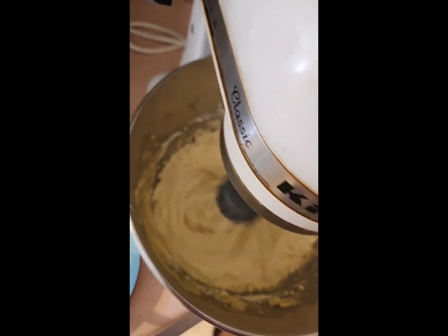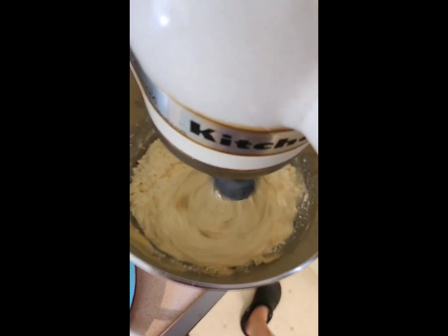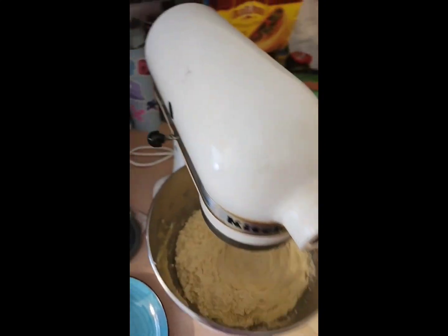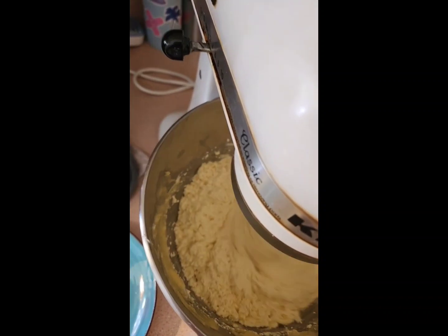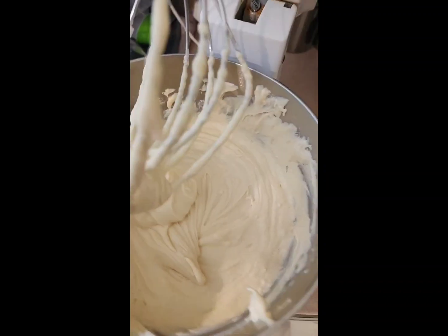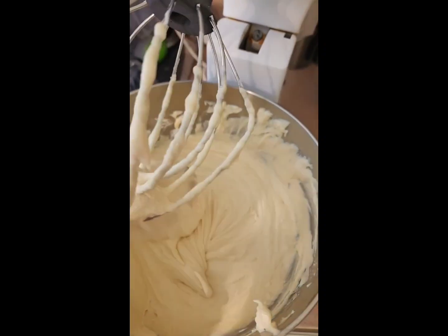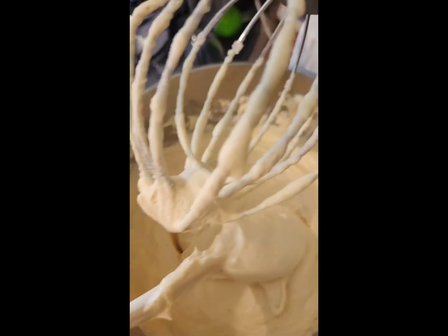We're going to alternate between the milk and the flour. To my flour I added one teaspoon of baking soda, a half teaspoon of baking soda, and one teaspoon of baking powder. I'll have everything listed in the description box. Once it looks like thick icing consistency, that's when you know it's ready.